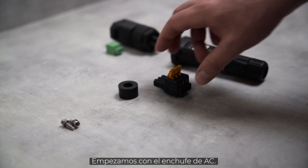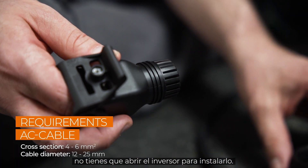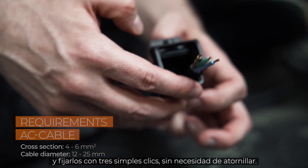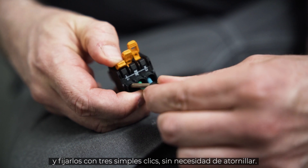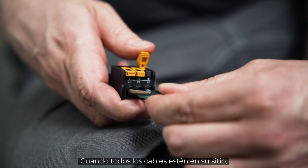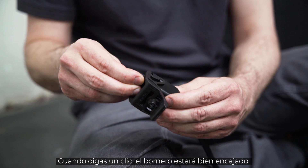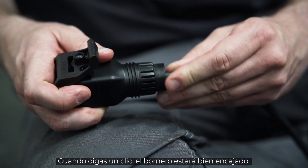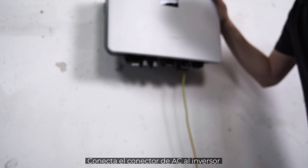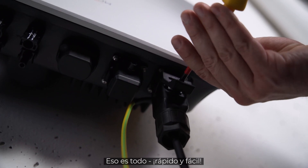We start with the AC plug. Because of our handy plugs, you don't have to open the inverter for installation. Simply pull the cable through the individual components and fix them with three simple clicks, completely screw-free. Make sure that all cables are fixed to the respective terminals. When all cables are in place, push the terminal strip into the housing of the plug. When you hear a click, the terminal strip is properly engaged. Last but not least, you have to tighten the fasteners. Connect the AC connector to the inverter and fix it with an M4 screw. That's it — quick and easy.